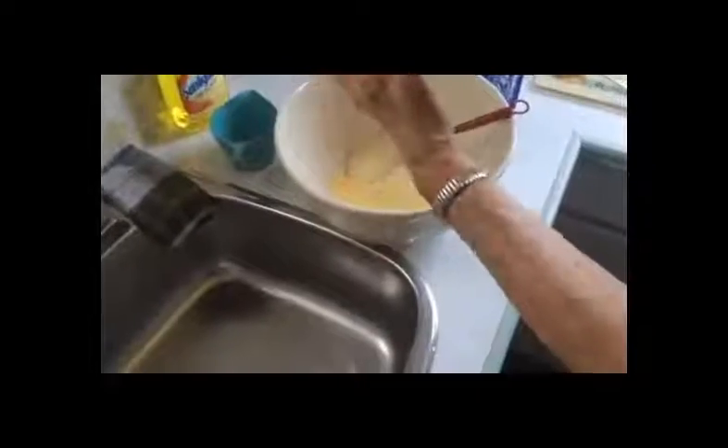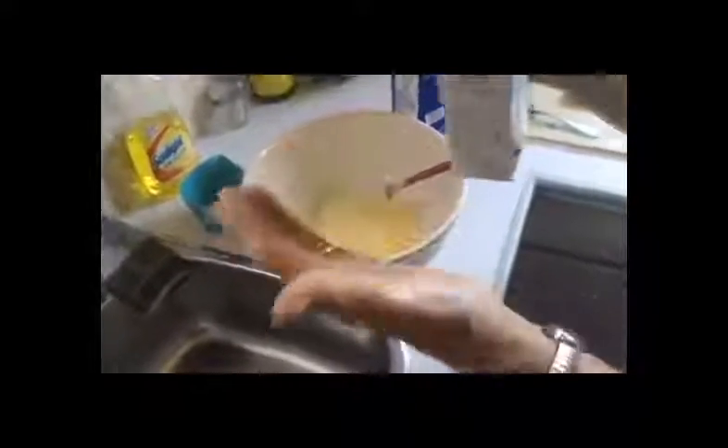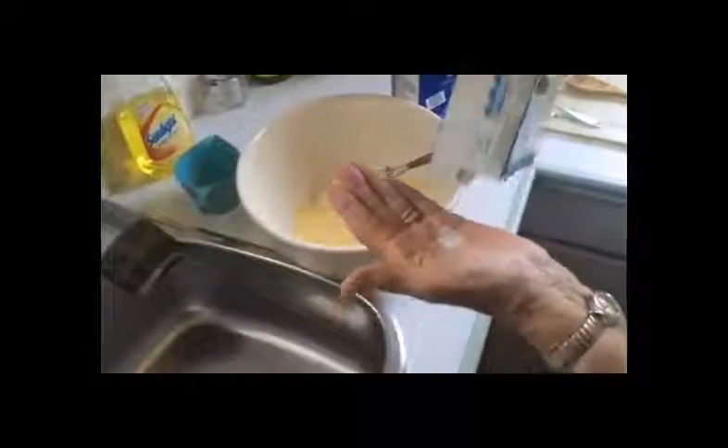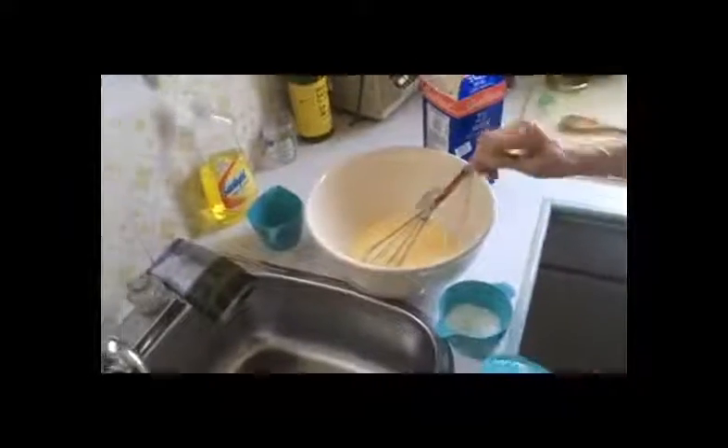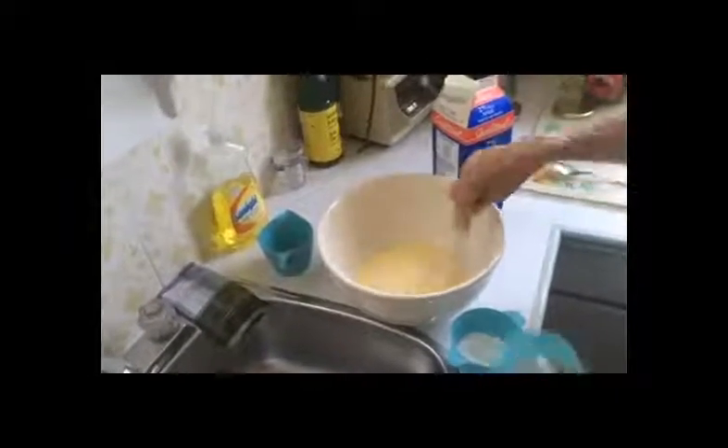Now what are we adding? A little bit of salt going in there. Mix it up. Now what are we doing? Sugar — I don't know where your sugar is. How much sugar? A spoon of sugar. Okay, now what are we doing? Is that yeast ready? Let's see. How do you know if it's ready? Well, it's going up already. Pretty soon.